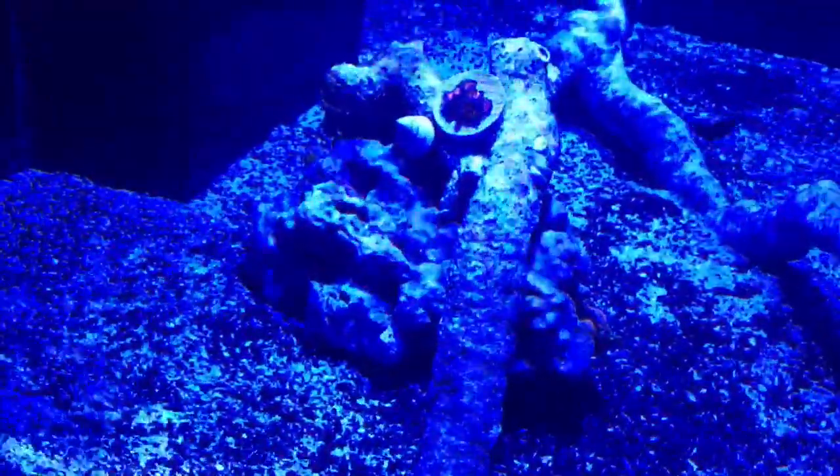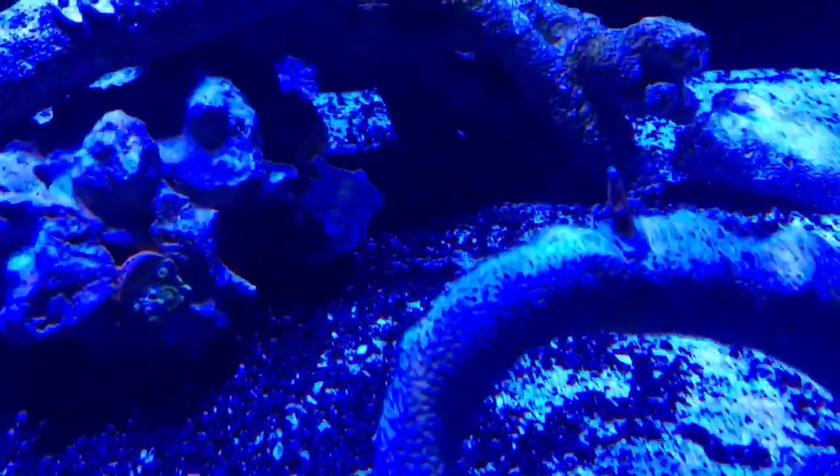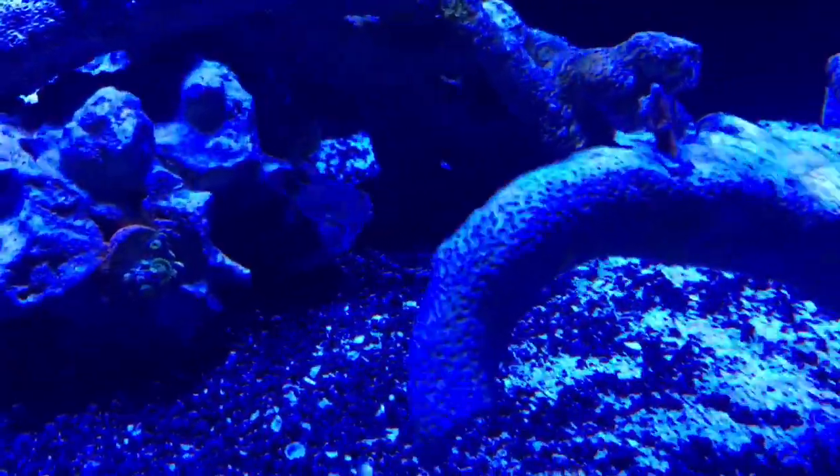Threw a couple fries in there just to kind of see how everybody's doing. Threw some Armor of Gods that was in there, some Blueberry Fields just to kind of see how everything goes. I just finished feeding so the Blueberry Fields are closed up. The Armor of Gods are still open. Just a chunk of SPS to see — it's Orange Montipora Digitata.